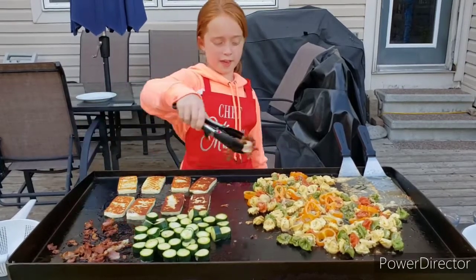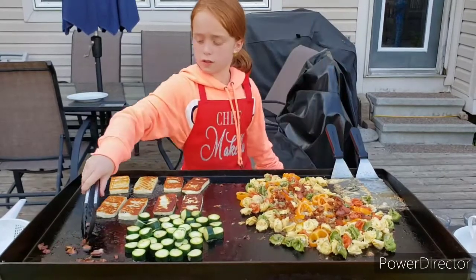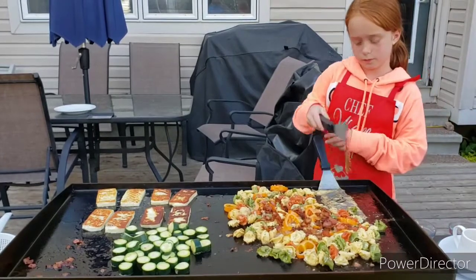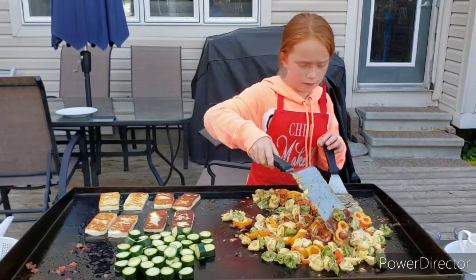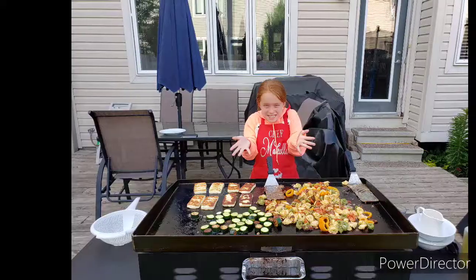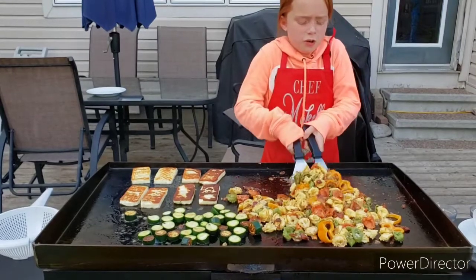So now this bacon here, I'm going to put in with our pasta tortellini. And now I'm going to mix this up. Soon we'll keep getting everything cooked and then we'll bring it inside and we'll be ready to eat. Our tortellini is looking great and super cheesy.